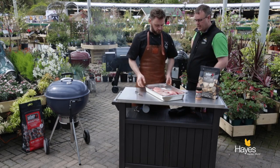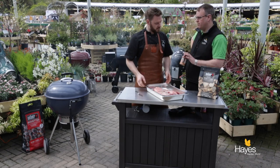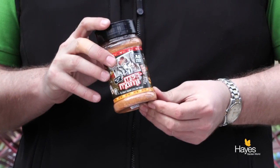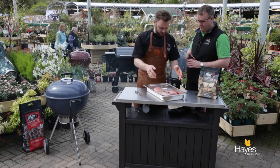We've got a full brisket here and we're going to use an Angus & Oink rub - the Umami. This one is good for beef, steak, and cow, so I think it's the correct one. I like the descriptions on these products.